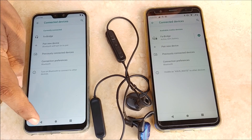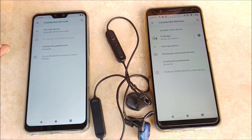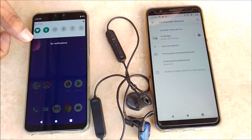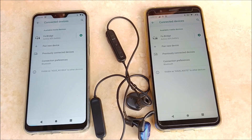Now we will switch on Bluetooth in mobile A and it will find and connect with Blue Link automatically. It has paired, as you can see. The device is now paired with both mobile A and mobile B.